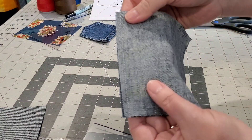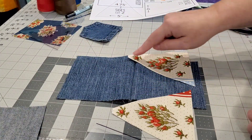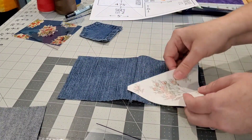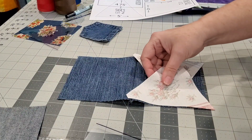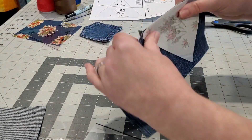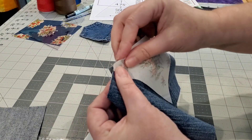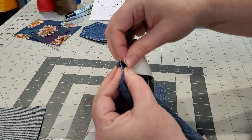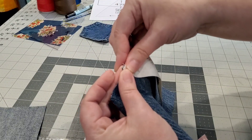The next thing we'll do is add our triangle sides. The little notched area is going to go towards the top where we just joined the front and the back. You want to line that notched area up edge to edge with your seam allowance right there.